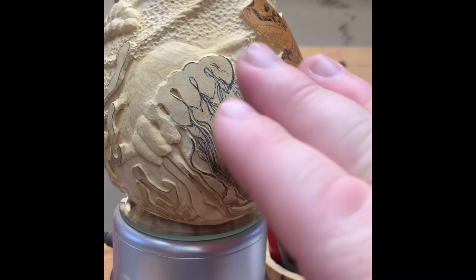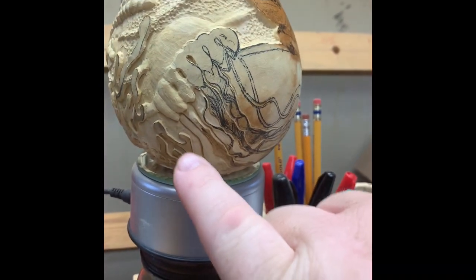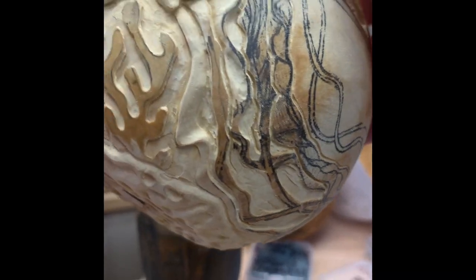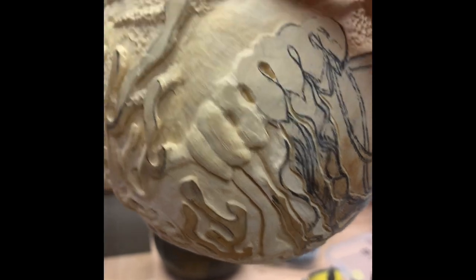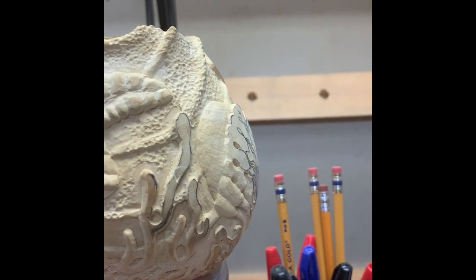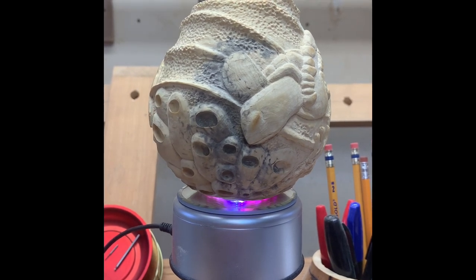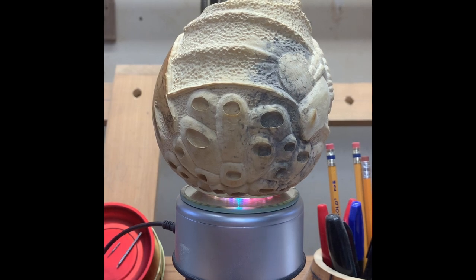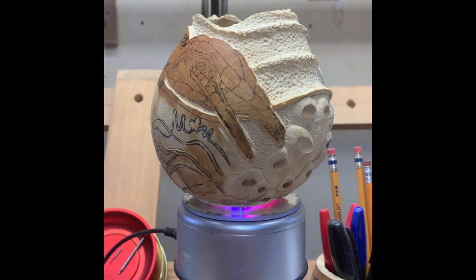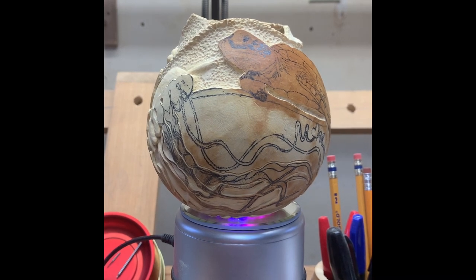I want to point out the tentacles — especially this one right here, the very first one — it's coming out awesome. I wanted to make sure there was a lot of movement and a lot of depth, so it's coming out well. I'm just starting to get into the tentacles and you've got to get that curvature down. Let me show you what it looks like when it spins to give you an idea of the depth. As the jellyfish is coming around, see how the head of it is going with the contour of the gourd — that's one of the things you want to keep in mind when creating it, so that it grabs the depth.